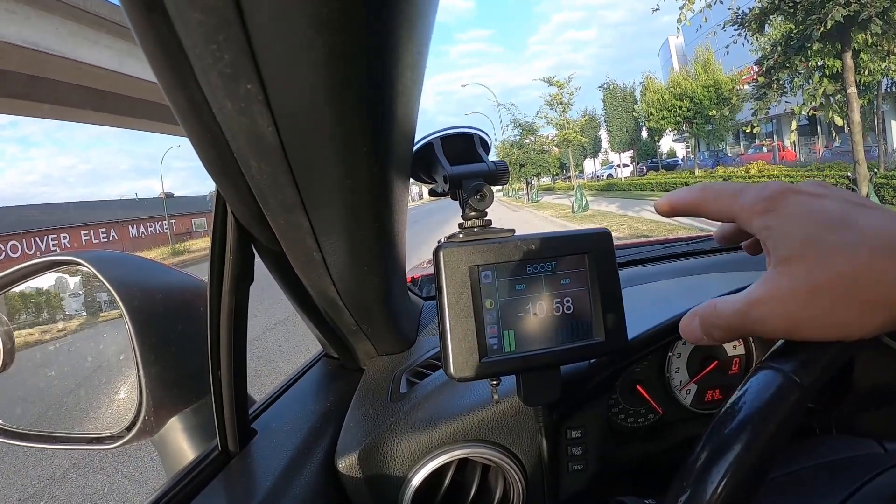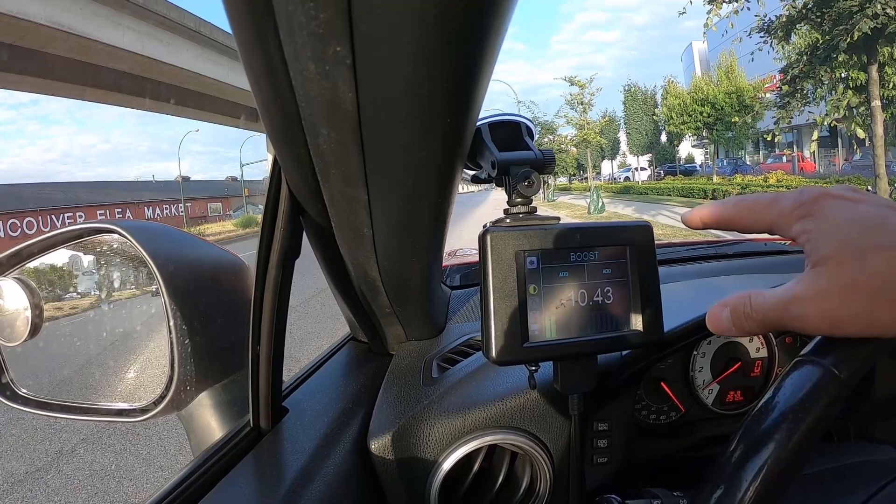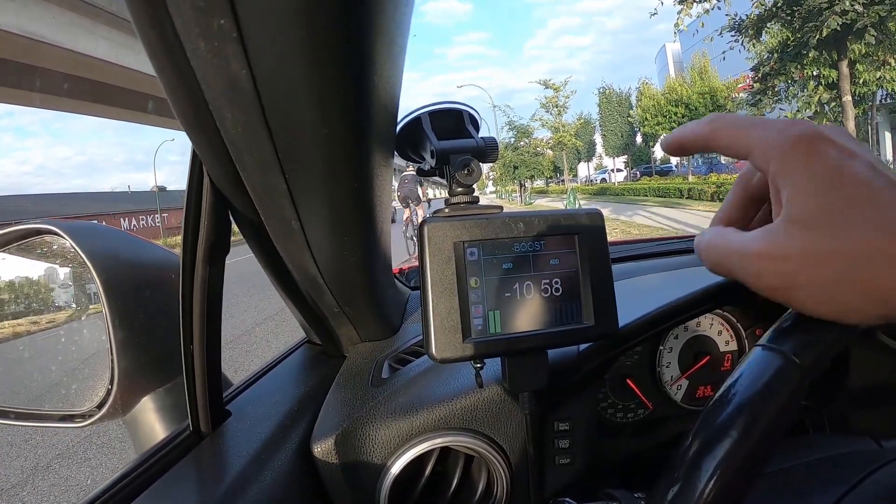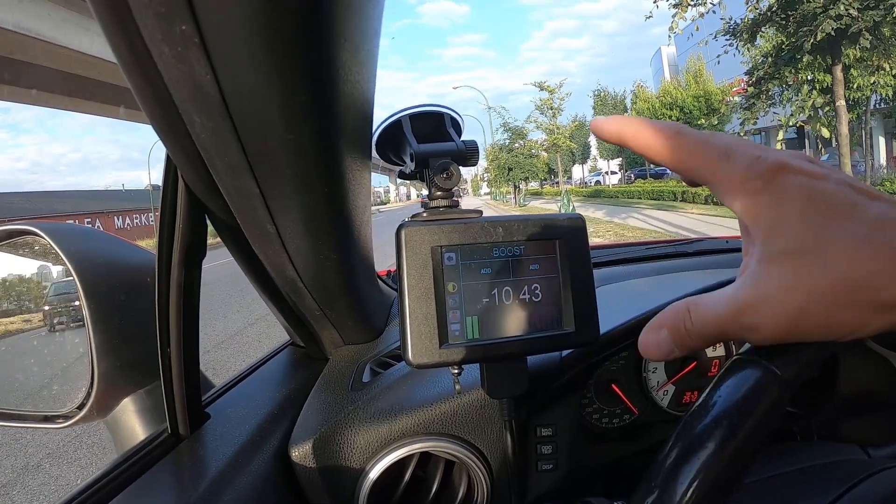Now if the car did not have any kind of supercharger or anything like that, it would not be able to achieve any boost at all. But this car will achieve boost. Now it's not a huge amount of boost because it's an electric supercharger, and it only produces so much power. But I'm trying to show that it does produce boost and does produce usable power for me.